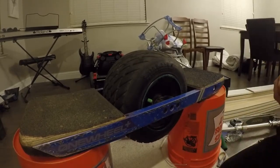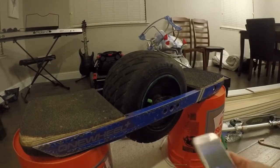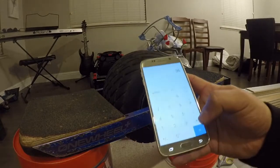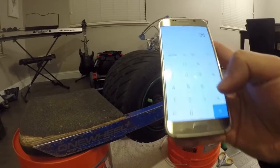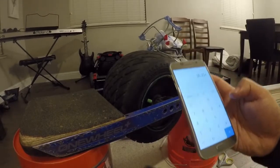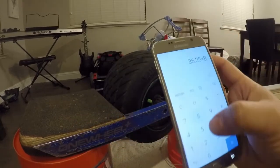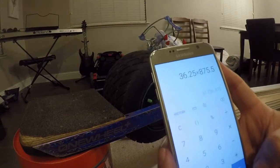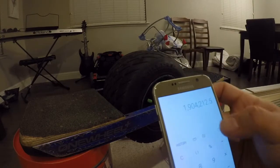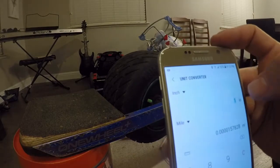At 875.5 RPM, we're going to do the math. We have 36.25 inches circumference. Opening the calculator — 36.25 multiplied by 875.5 gives us the number of inches per minute. We'll then multiply by 60 to get inches per hour, and then convert from inches into miles.